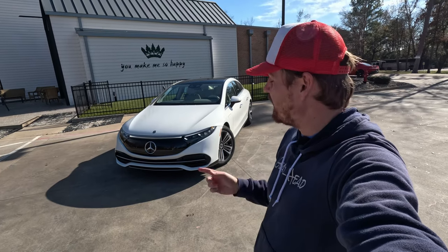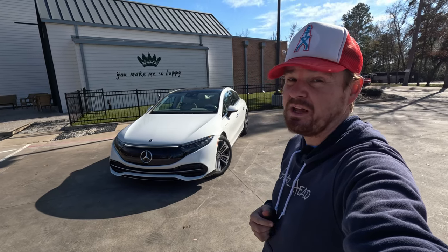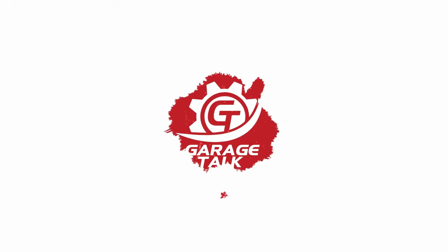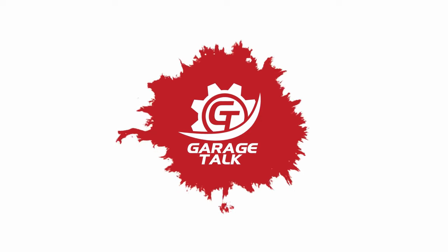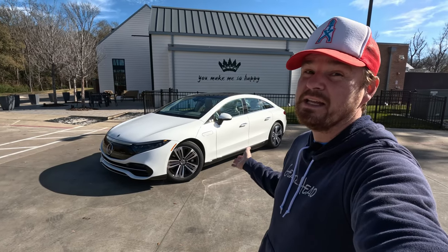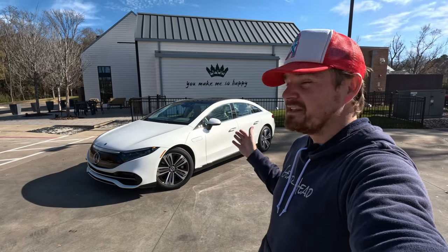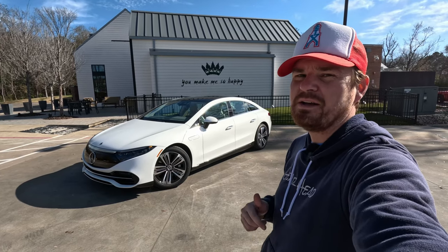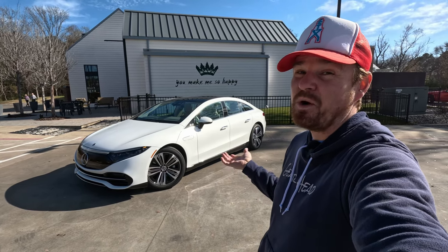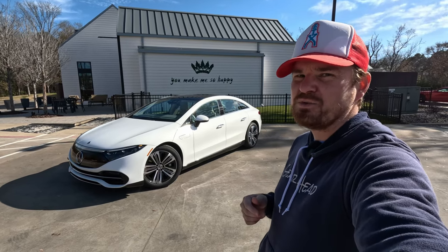Hey gearheads and welcome to Garage Talk. I'm Corey and that is the 2023 Mercedes-Benz EQS 450 Plus. In this video I'm going to give you a quick tour of what makes this one so unique. First I want to say thank you to Clint and the team at Mercedes-Benz of Tyler for letting me drive this one to show off to you this afternoon. This is just a quick tour video so if you want to see more let me know down in the comments and we'll see if we can't get one from Mercedes-Benz proper. I have tested one of these here on the channel already but that was last year, so I just want to give you a quick refresher.